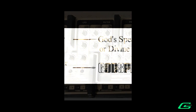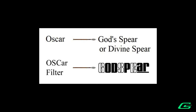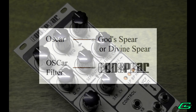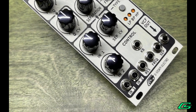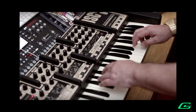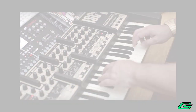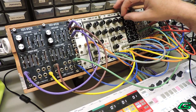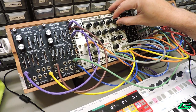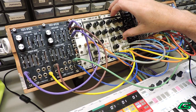As OSCar translates from Old English to 'God's Spear', God's Spear is my translation of the OSCar filter in the Eurorack format — a love letter to UK synth heritage. In this video I'll be giving a quick overview of the features and auditioning some sounds the filter is capable of. A more detailed explanation of the module will be available in demo number 2.